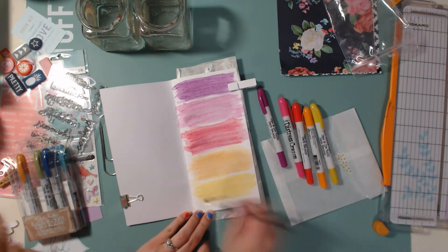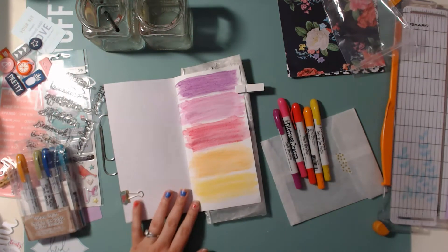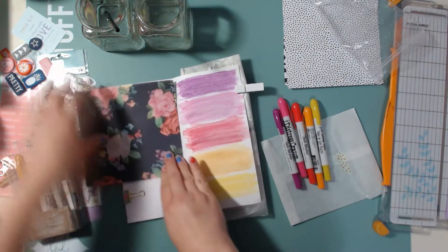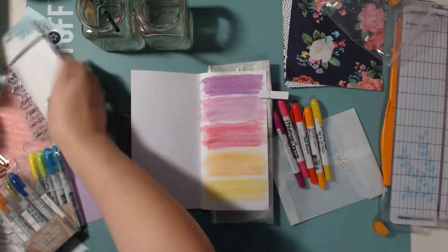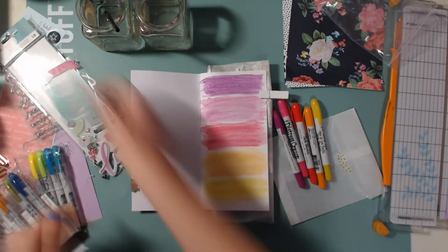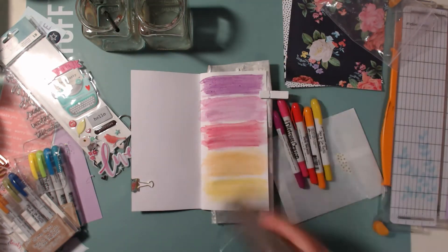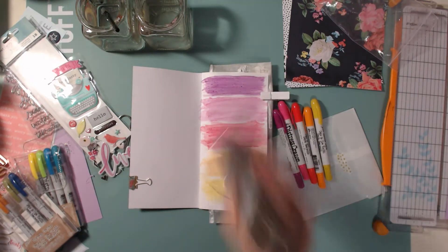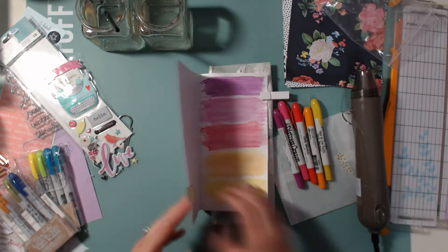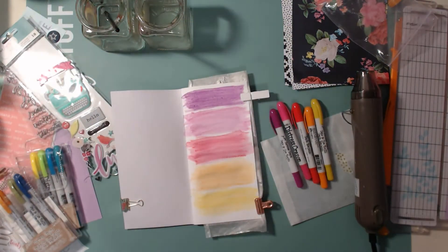I'm not a huge mixed media person — I like it, I just don't use it a lot. Here you can see I'm trying to bring in another piece of paper from my design team package, and I also had this typewriter in my stash and thought it might be cute. I really had no idea what I was doing — I just knew I wanted to use these crayons and do some mixed media. So I pulled out my heat gun to make it a little bit less wet.